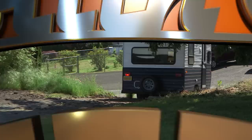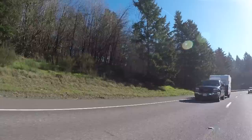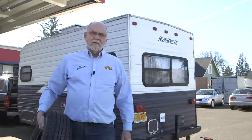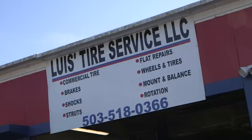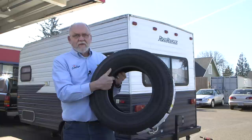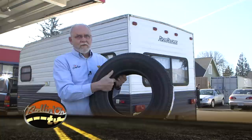Welcome back to Rollin' On TV. Let's continue our look at making a few modifications and adjustments to a used travel trailer to get it ready for life on the road. Next stop: a visit to a tire shop to get some new Goodyear Endurance trailer tires installed. We're here at Lewis's Tire Service in Oregon City, Oregon to install a new set of Goodyear Endurance radial tires. These are Goodyear's brand new trailer tires designed specifically for trailer use, made in the United States. It's kind of a testimony to the original Goodyear tires that were on this trailer for in excess of 20 years that we made it all the way down here to the shop without the tires going bad on us.